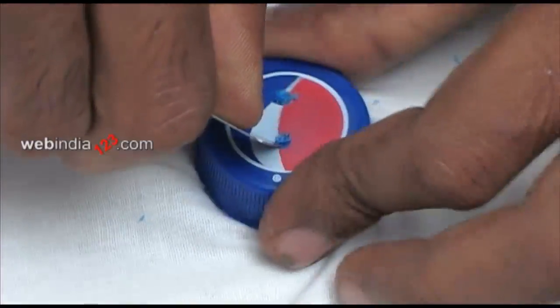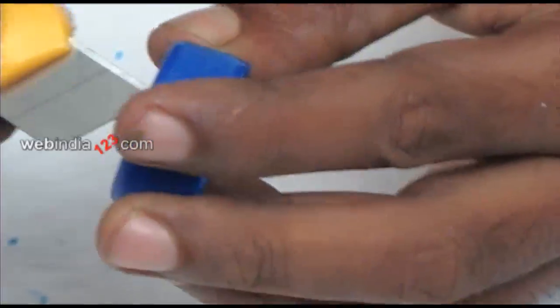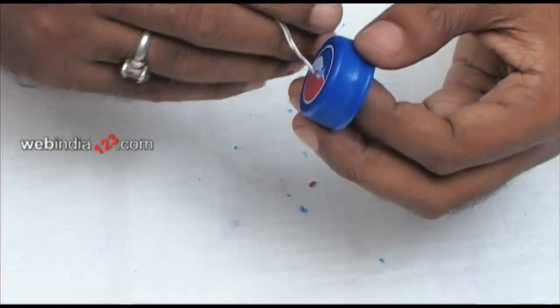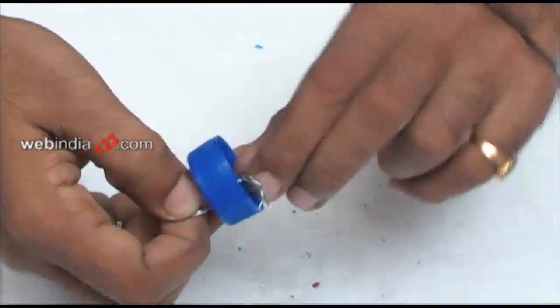Let's begin by poking two small holes at the surface of the soda cap. This is done in order to hang the bird feeder once it is made. Now insert thin iron wire through the holes and twist and wind the wires beneath the soda cap.